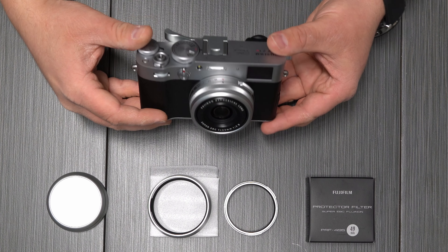So what we're going to do is, on the end of the lens here, we're going to remove this stock ring and turn it counter-clockwise. Just keep turning until it comes off — and there we go. Then we are going to take our adapter ring and screw it on clockwise.